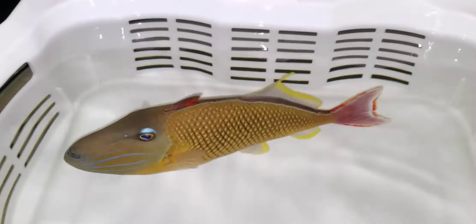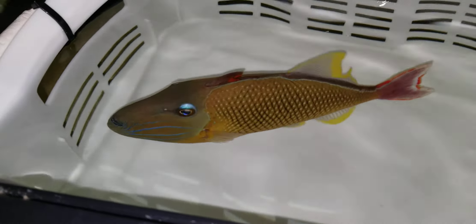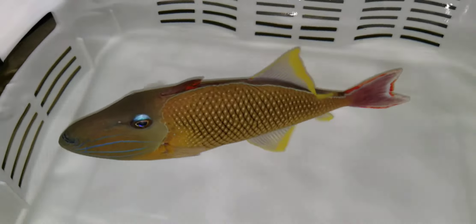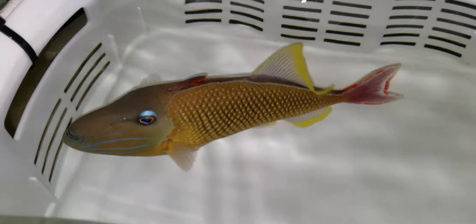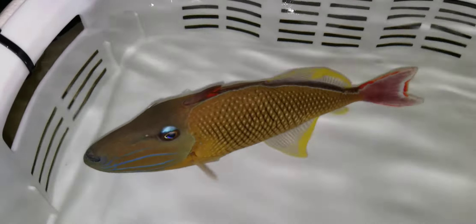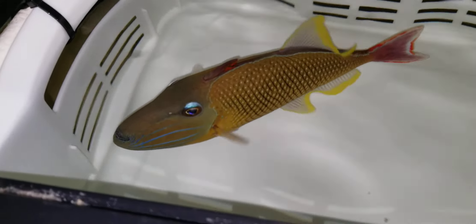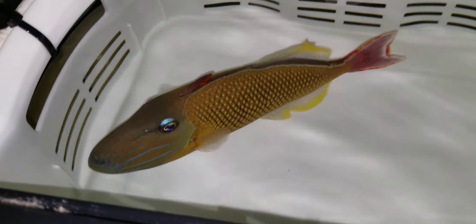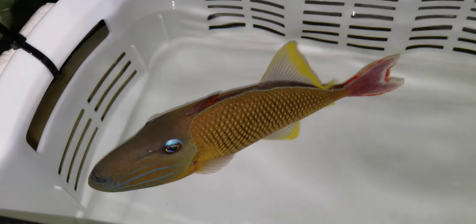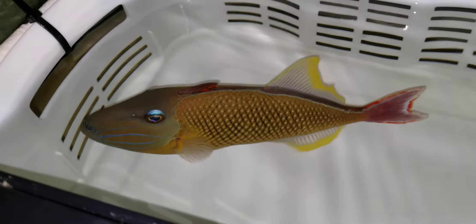All righty folks, thank you very much for viewing. I may move him — I'm just contemplating moving him to a different tank where the glare is not so bad. My 11 foot tank, they would probably love it in there and it's much easier to videotape. All righty folks, thank you very much.